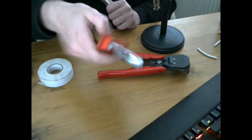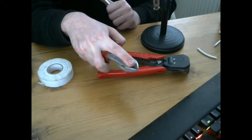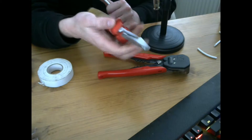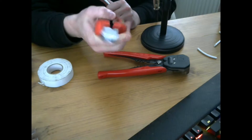The next thing we are going to need is side cutters. You have a flat on one side and the crimping side. The side with the indent is what you use to strip the cables, and the other side is what you will use to cut the cables, so you can obviously see where you are cutting it better.